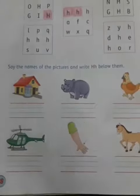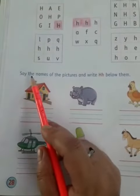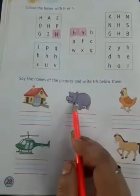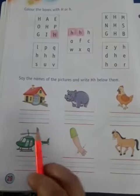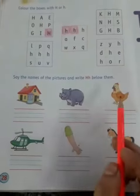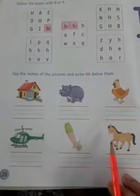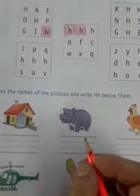The second exercise says: say the names of the pictures and write capital and small h below them. Here are some pictures that begin with the letter h — house, hippo, hen, helicopter, hand and horse. So you have to write capital and small h.